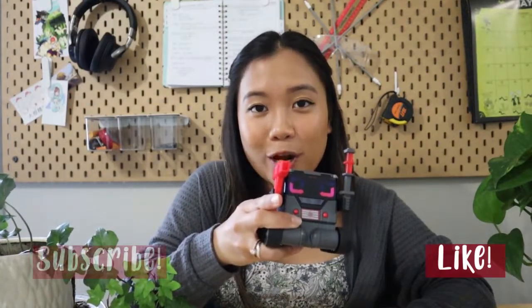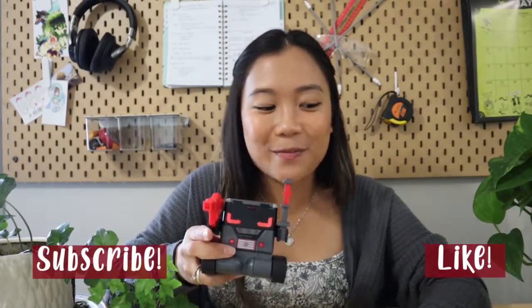Alright guys, if you like this video, don't forget to hit that like button. If you want to see more content like this in the future, don't forget to hit that subscribe button and I'll see you guys next time.